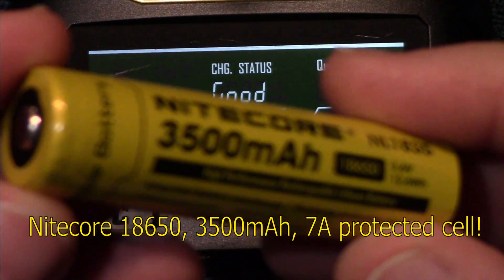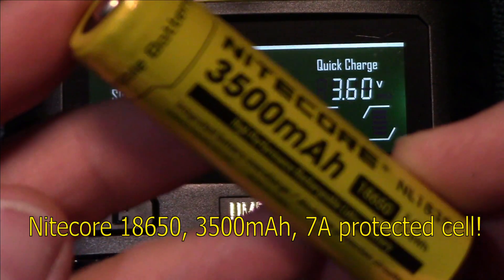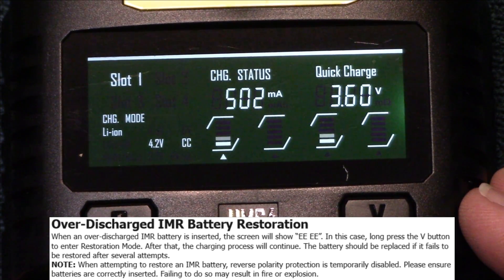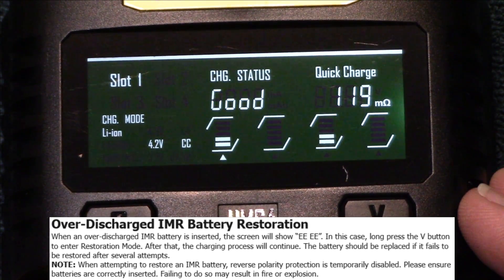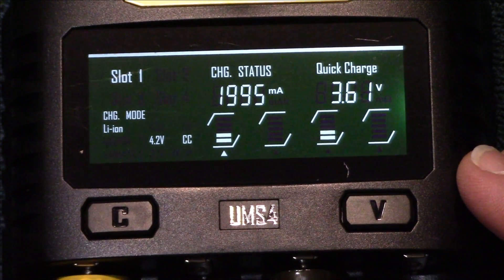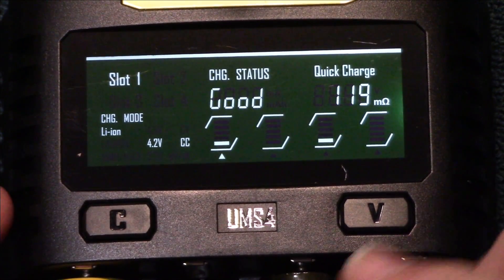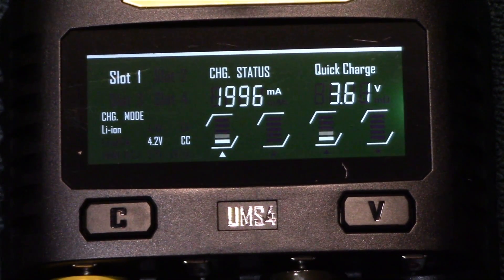Now I'm going to bring out another battery — another 3500 milliamp, 7 amp protected cell. We'll go ahead and do this one next and let it do its analysis. The initial reading is good. My advice is to check it again at the end and see where your ohms resistance is at the beginning of charging and at the end — kind of a nice guideline. Nothing is perfect, so you definitely want to use both readings.